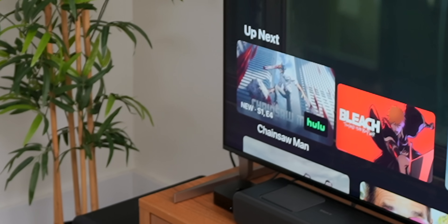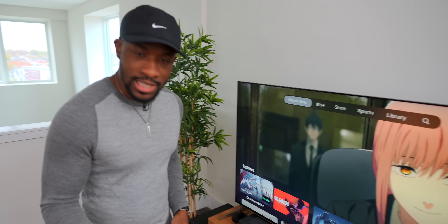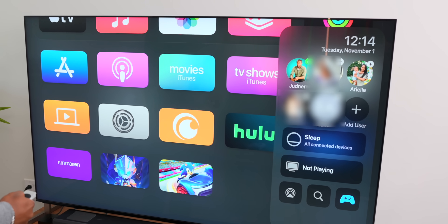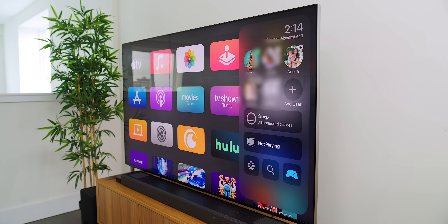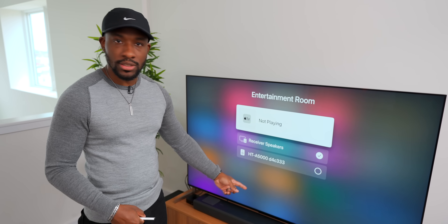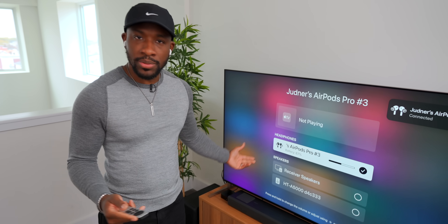Now we've got the Apple TV 4K all set up on our TV. Using it so far, it's really snappy — which is what you'd expect with an A15 powering it. In the control center you can see all your family members listed if you've got family set up on your account. You can connect different audio devices — so if you have AirPods and want to watch quietly, just throw your AirPods in and they show up immediately on the list. It even detects that my AirPods are nearby.